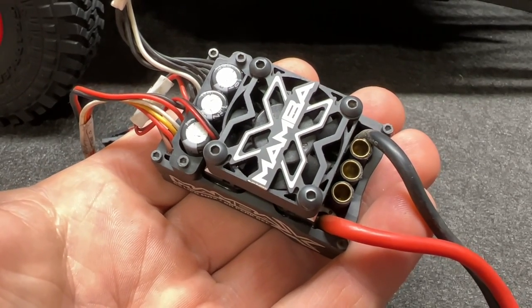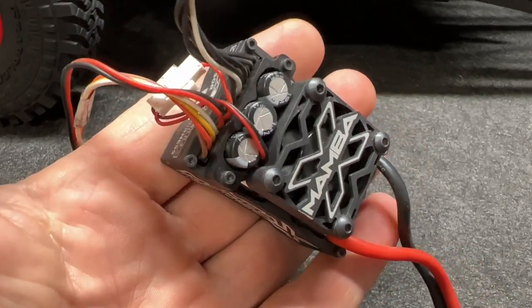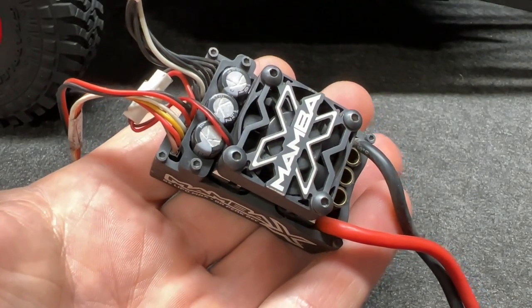The Castle Mamba X ESC is good up to 6S by the way, but we're going to be sticking with 3S on this thing.